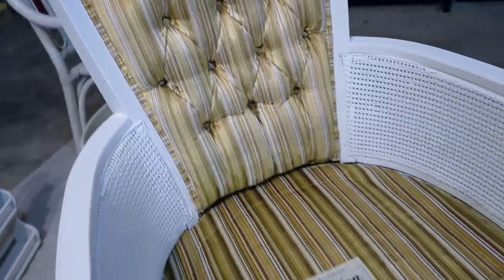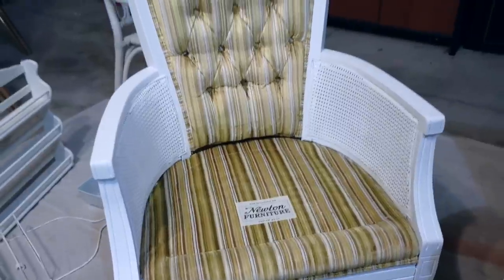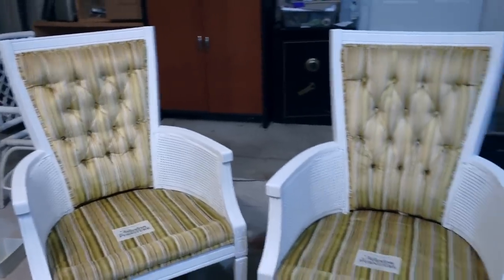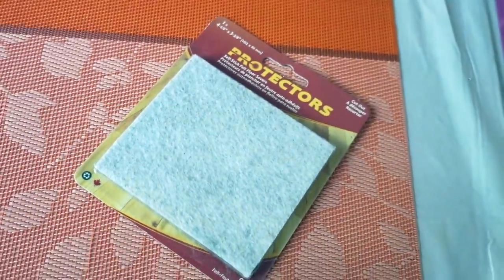Eventually I will get around to replacing or painting the cushions — yes, I did say painting, as I found tutorials online to paint fabric using a Martha Stewart fabric medium for paint. I then added Dollar Tree floor protector pads on the bottom.